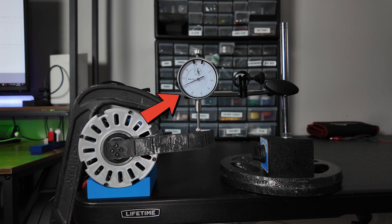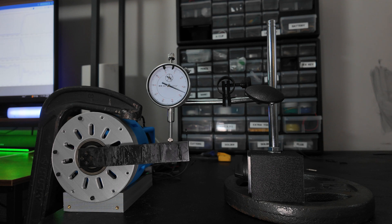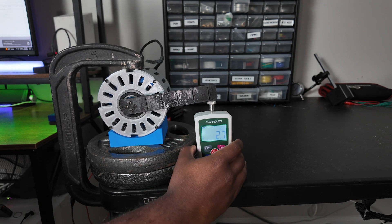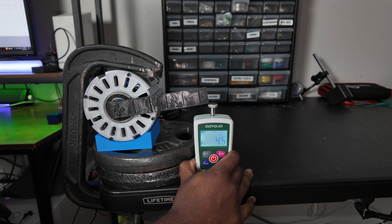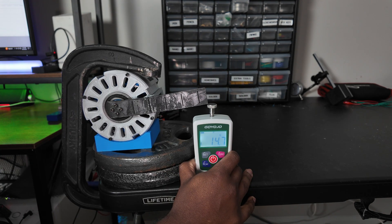I tested this a total of five times, and that was the average displacement between each. Testing the cycloidal gearbox the same way, it wasn't as accurate as I expected, to be honest — it wasn't bad by any means, but it seemed to not perform as well as the planetary gearbox. The next test I wanted to do was testing the max torque, and I didn't expect it to be this hard.